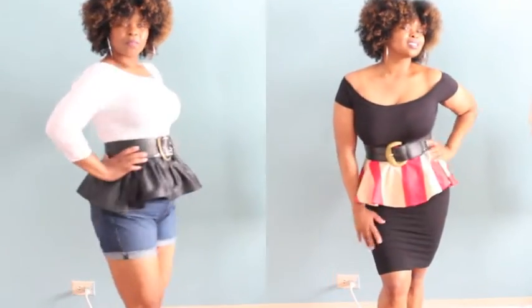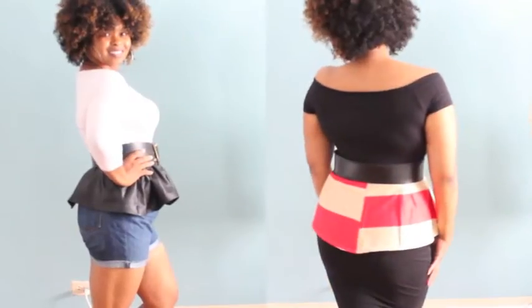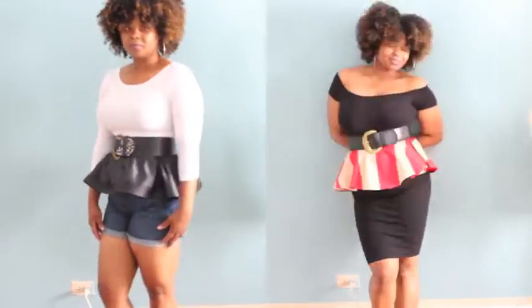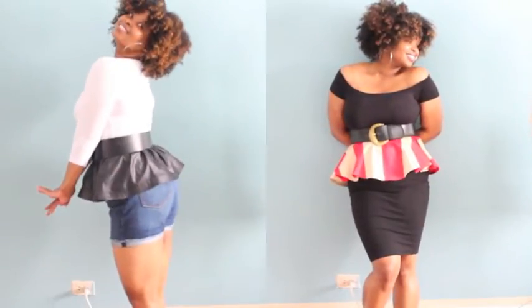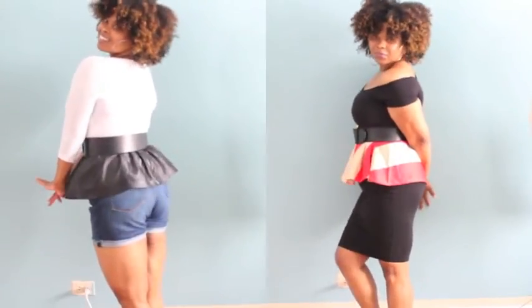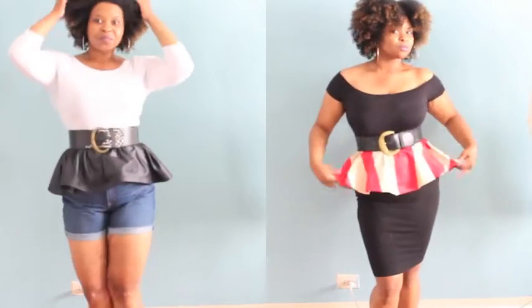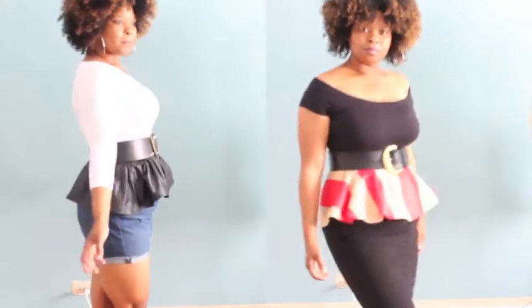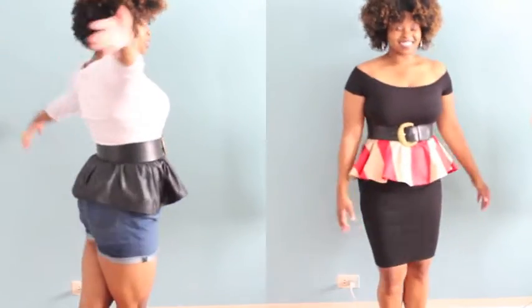Here's the final look for both belts — let me know what you think about them. Would you be willing to actually make some for yourself? Let me know. Give this video a thumbs up if you found it helpful. Thank you so much for watching, I really appreciate it, and I'll see you in the next video. Bye!